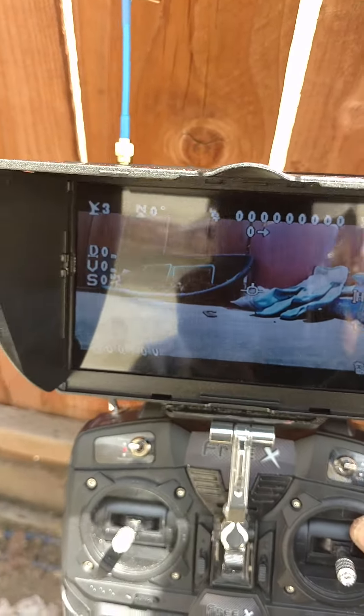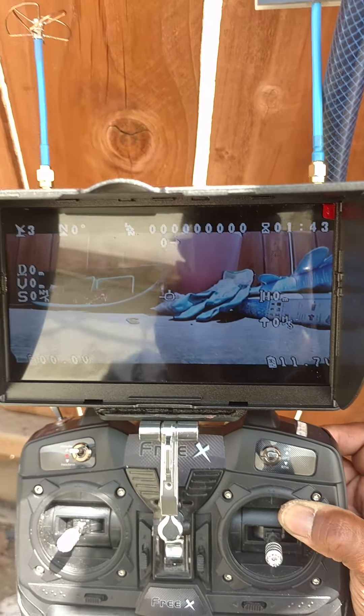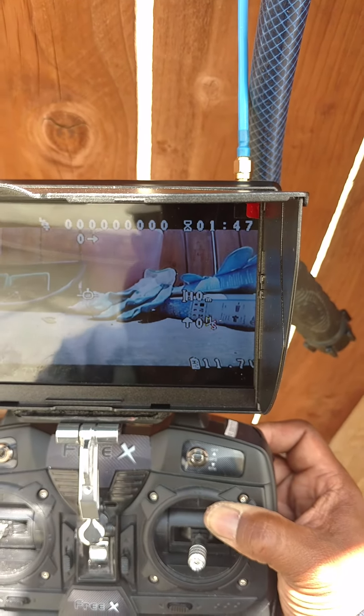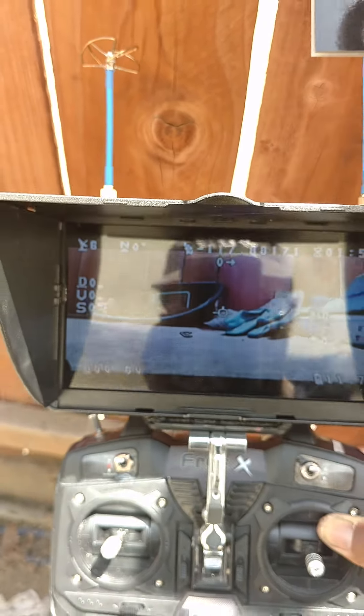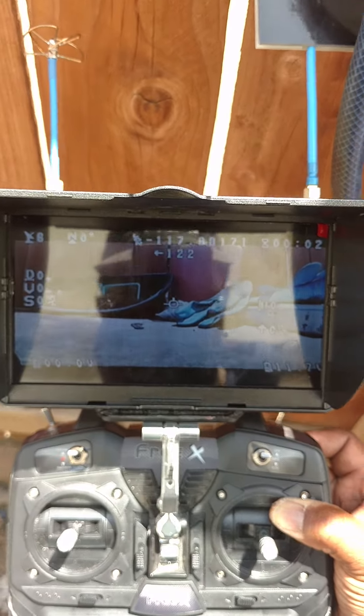There you see the telemetry screen, and that is the screen I was looking at today to see how far away the actual 3X was from me. You can see that's the vertical height — how high you're going. The S is the speed in kilometers per hour — that's what I was looking at today. That's how I was able to monitor exactly how fast this sucker was going.